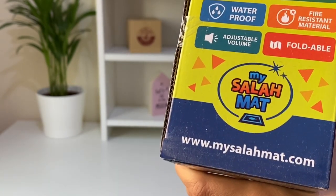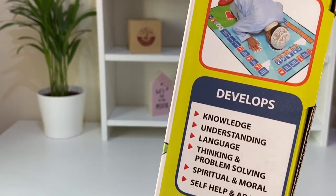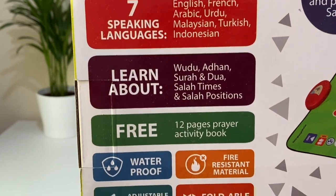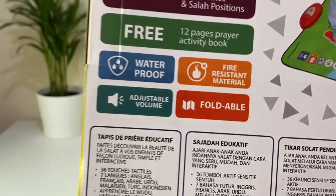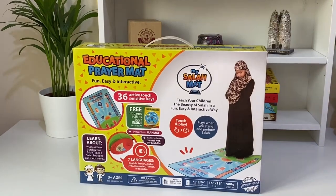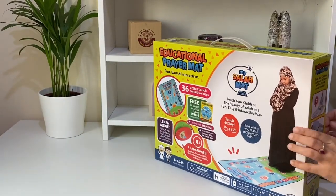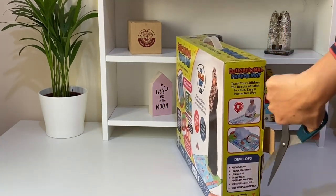It also comes with an activity book. It's easy to put away — you can just fold it and put it away. If you live in Qatar, you can purchase it for 280 Qatari Riyal. I will link the Qatari retailer in the description box below. So let's open this package and show you what's inside.